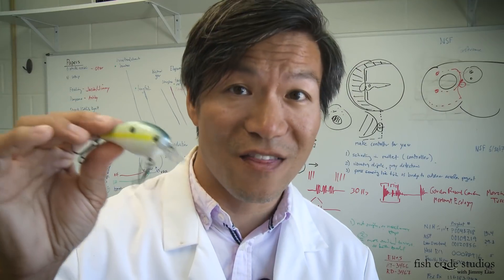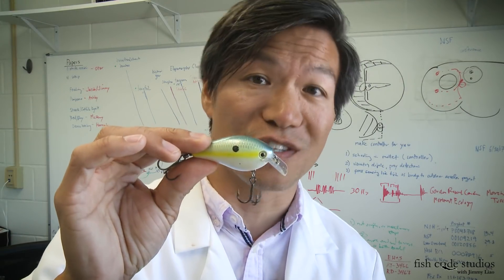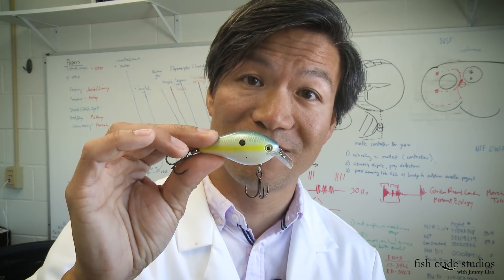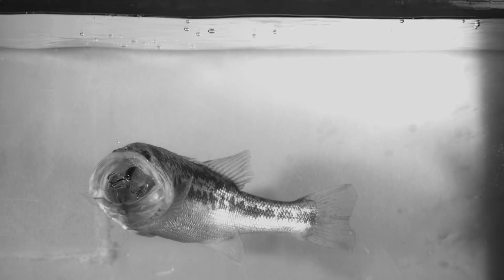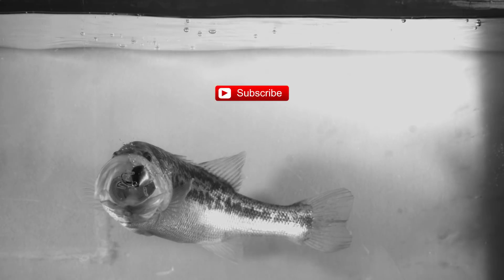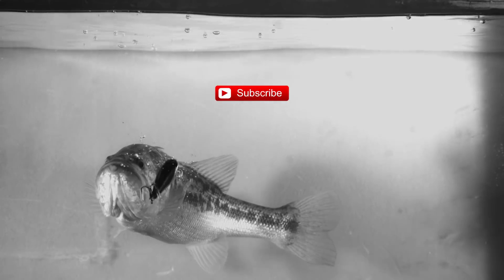So when fishing square bills, think direction change, not just deflection. And pay attention to that pause. I'm Jimmy Liao from Fish Code Studios. If you like what you saw, show the love and subscribe. Until next time.